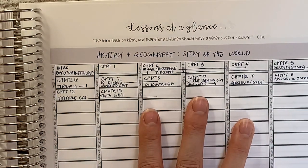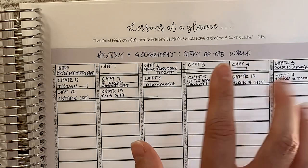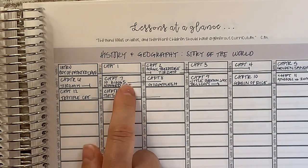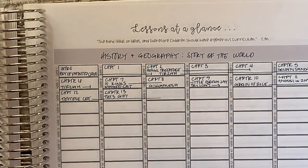So by doing this I'm able to make sure I'm reading things that correspond with what we're studying, give myself plenty of time to finish longer books, and fit them all in. I have this mapped out, and I'll do the remaining chapters once I get a good feel for whether this is trying to do too much or whether it's very comfortable.